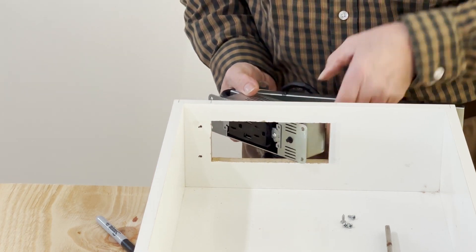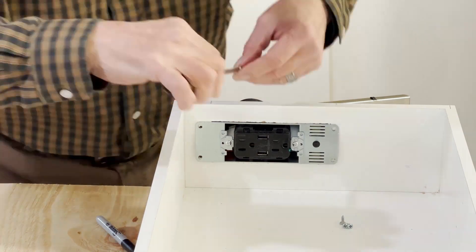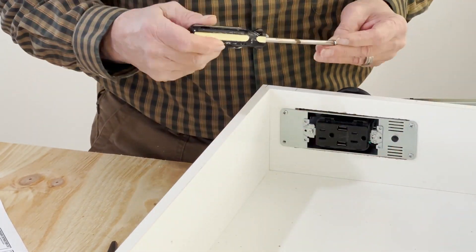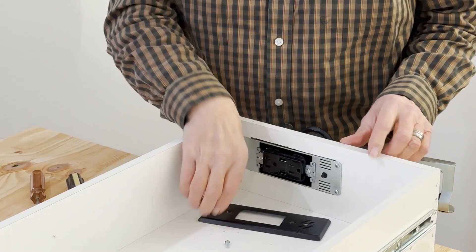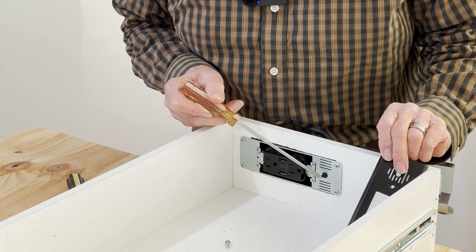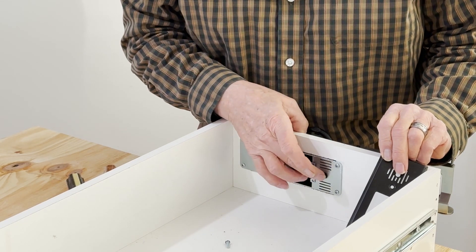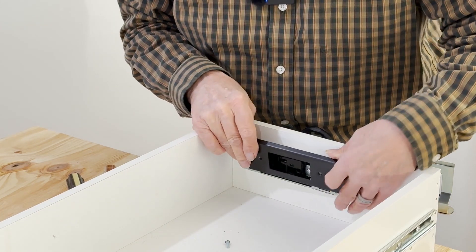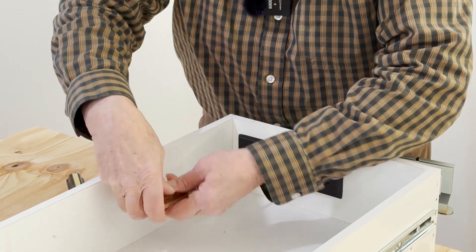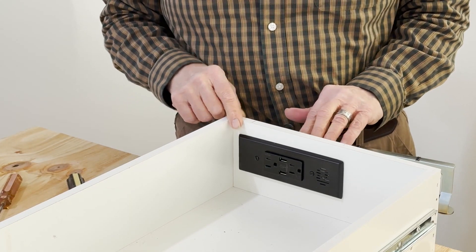With the fixture installed, it's time for the screws. Now we're going to attach the cover plate. This right here is an interlocking thermostat — what you call a reset button. If the power happens to blow, maybe because of a hairdryer or something, you just hit this reset button. Now I'm going to put the cover plate on. The in-drawer outlet is installed.